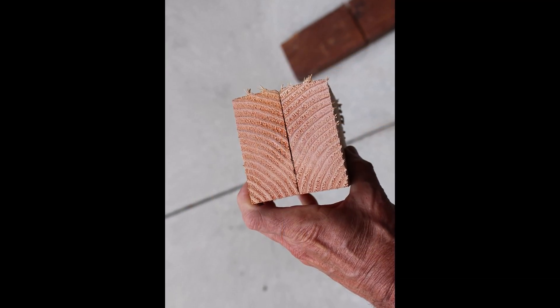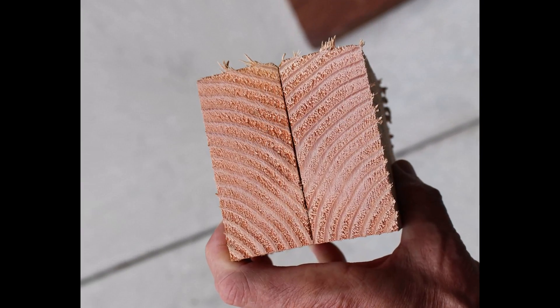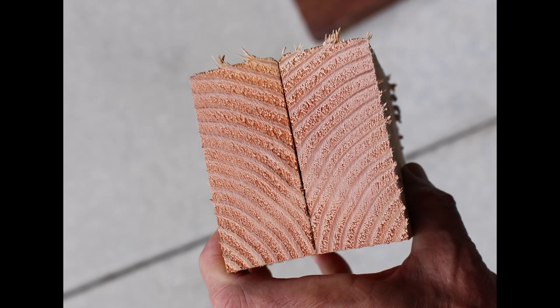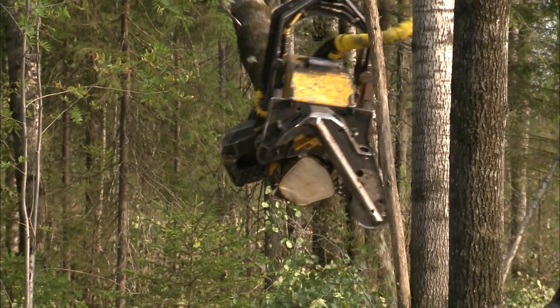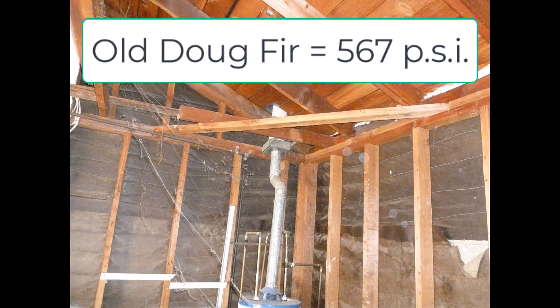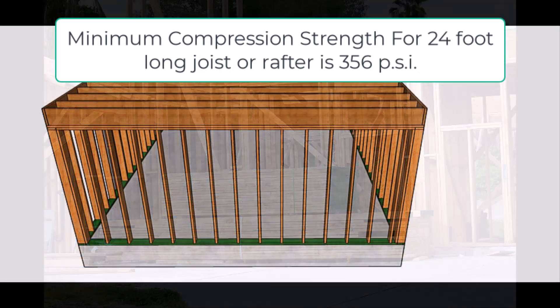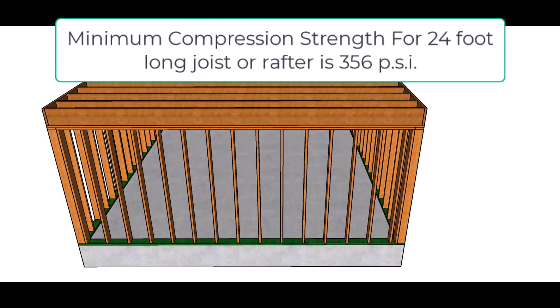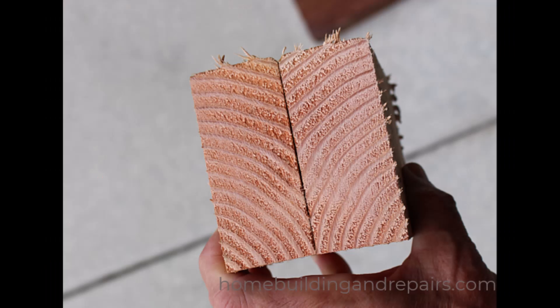Now let's throw out some more numbers. According to one survey done by a university, old growth Douglas fir — they did not give the age of the lumber or where it was cut down — was tested at 567 PSI. New lumber came in at 464 PSI. And if the minimum I need for a 24-foot floor joist is only 356 PSI, then I don't think it's really going to make that big of a difference whether I use old growth or new growth lumber.